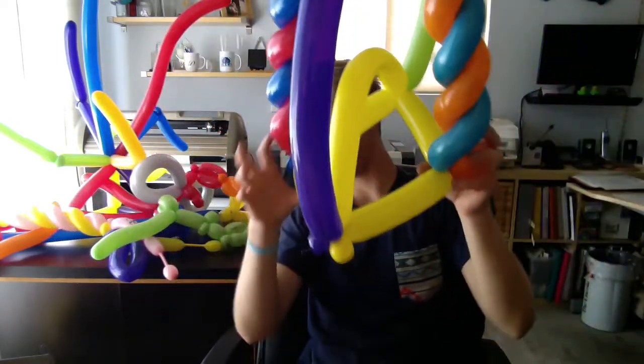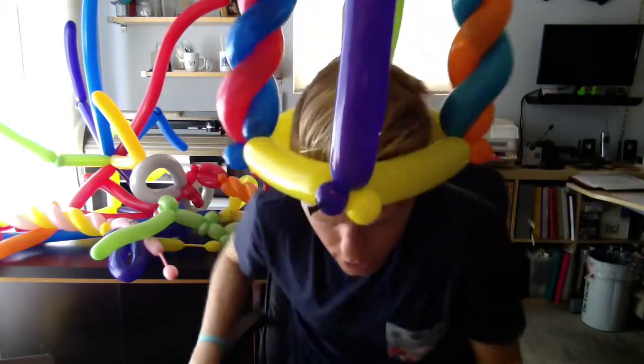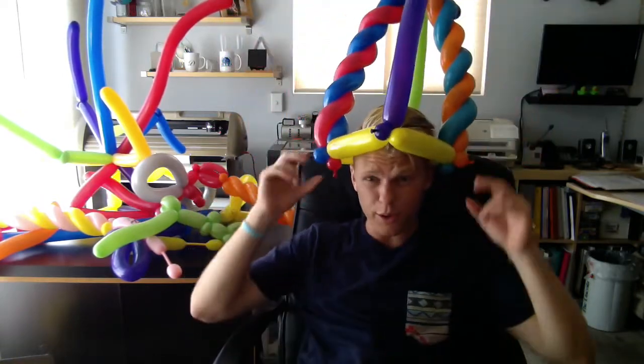That is the end of the hat. Put it on your customer and you can see — this one's huge, you can't even get it all in the frame. But there you go, that's the hat. Enjoy it.